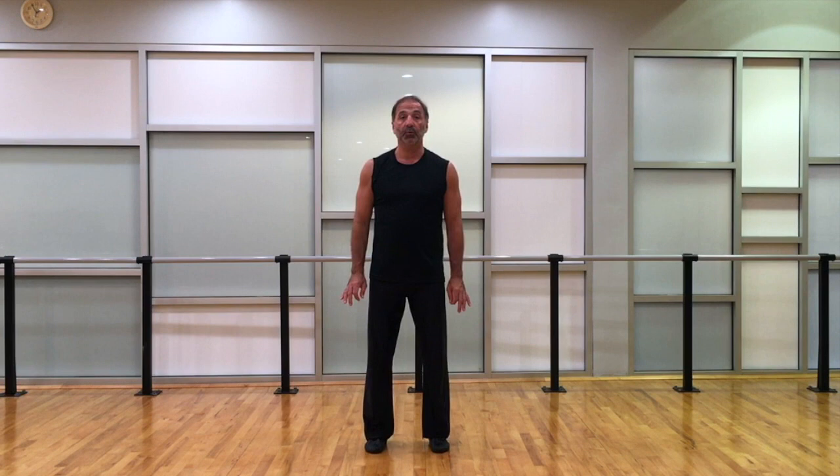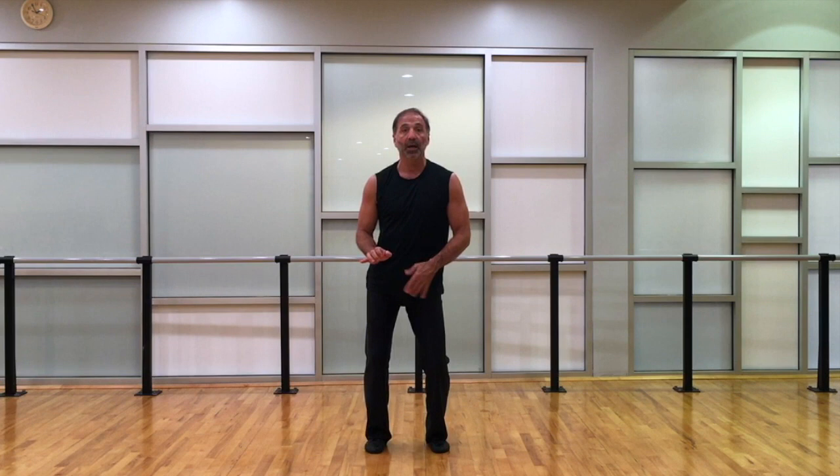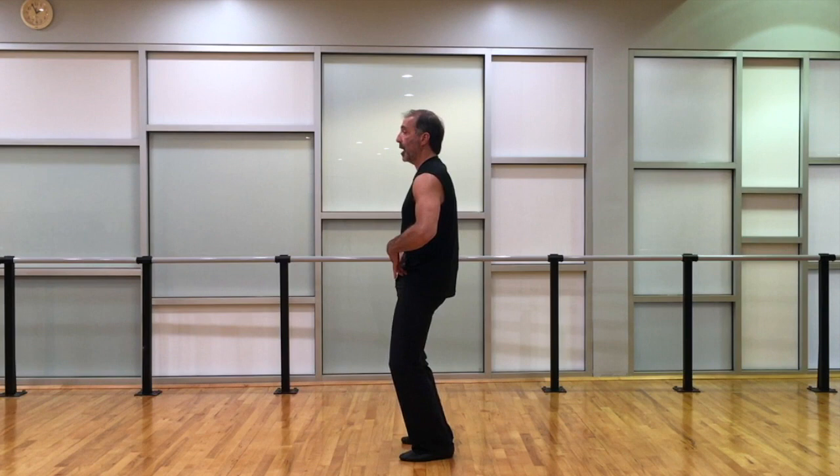We start with the feet together turning out in ballet first position, then opening to jazz first — parallel feet. Always when we move the hips we must bend the knees and come into demi plié, keeping the knees straight over the toes and the pelvis level. The basic hip isolation starts with contracting the muscles on the side to lift that side of the pelvis up; the knee will straighten slightly, and then the other side drops down.